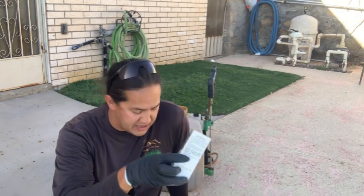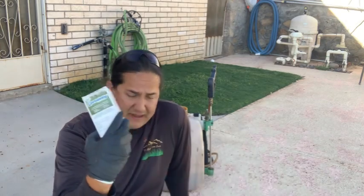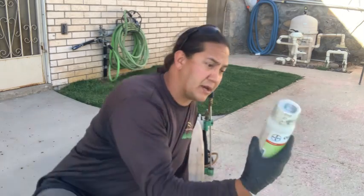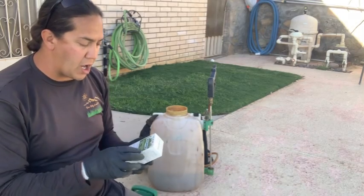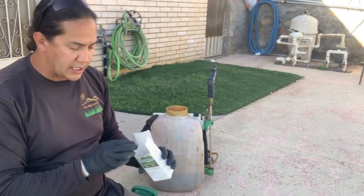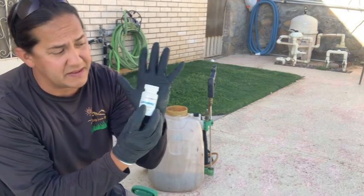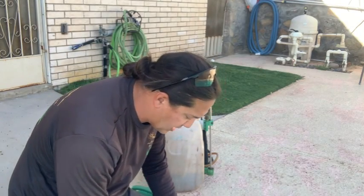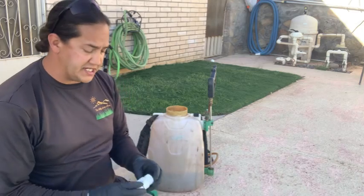If you've got nutsedge — purple or yellow — you've got to try Certainty. I'm not advertising or promoting these products, but today we are going to be using them. Each one of these ranges — this bottle is around $130, and this one is about $120 to $125. You don't have to spend that money, and this bottle will last you a very long time. They come with these little scoops. Those are the products we're going to be using today.